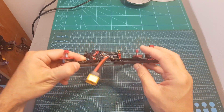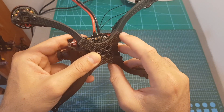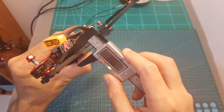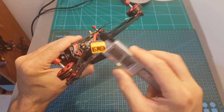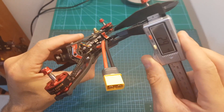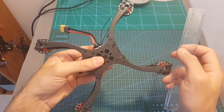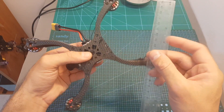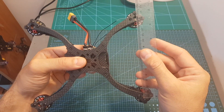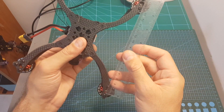As for the frame itself, it uses replaceable arms so if one arm breaks you can simply replace it. The arms are held with three M3 screws and the thickness is 5mm, so this should be pretty durable. The thickness of the bottom plate is 2.9mm and the top plate is 1.8mm. The wheelbase of this frame is 215mm, with the distance between the back motors and front ones being about 14cm front-to-back and about 16.5cm diagonally.